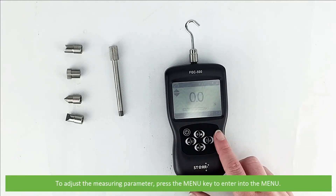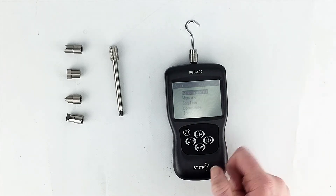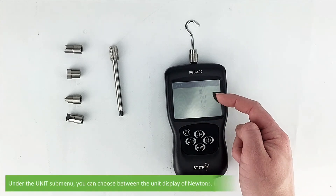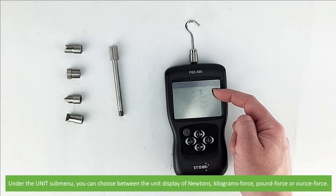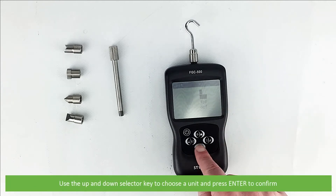To adjust the measuring parameters, press the menu key to enter into the main menu, then press the enter key to enter into the measurement submenu. Press enter again to select the unit. Under the unit submenu you can choose between newtons, kilograms force, pound force, or ounces of force. Use the up and down selector key to choose a unit then press enter to confirm.